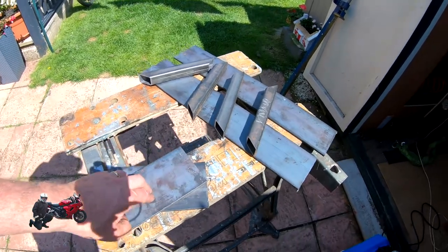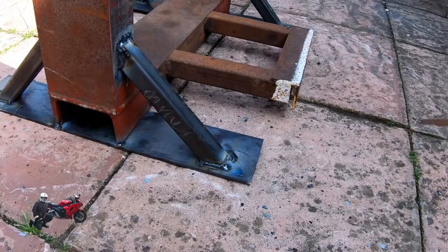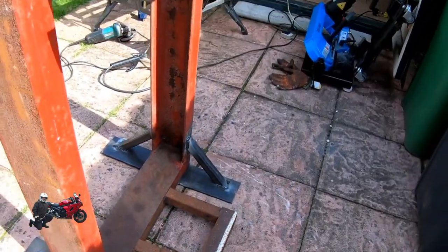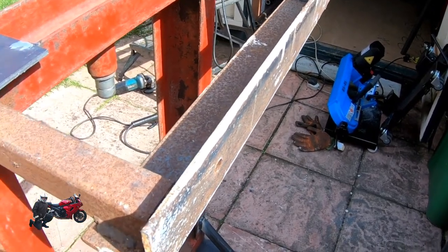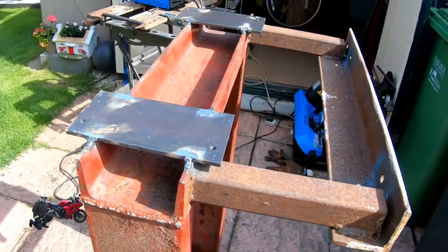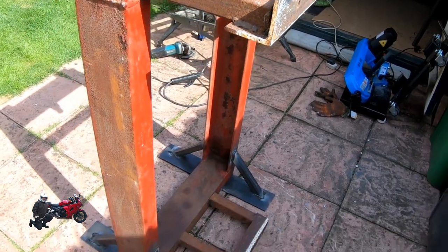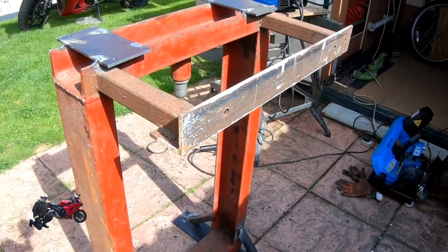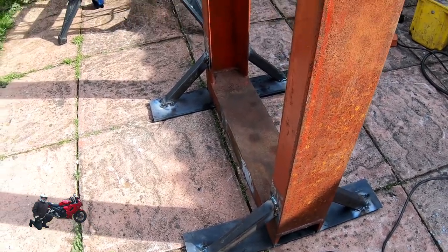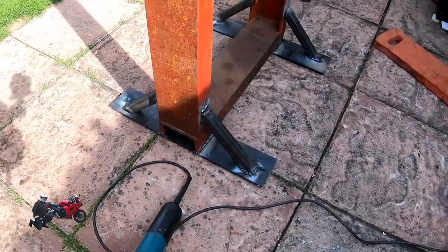Okay guys, cracking on — as you can see I've got the feet and the little legs fixed on. You can also see where I used to have a bracket that went on the wall in the garage, same with the top bracket, and now I've put the top plates on to hold the large bending machine. I've cut off those wall-mount brackets, so now it's freestanding on the floor and I can put it on a trolley to move it around if need be.